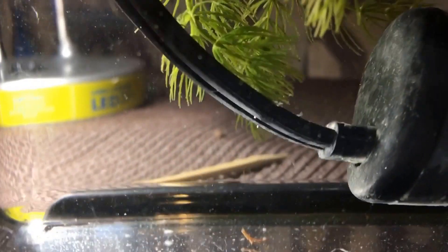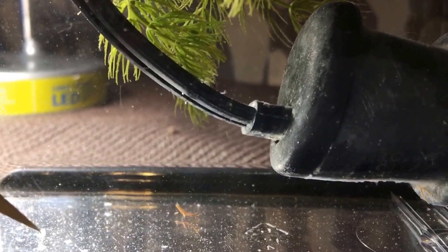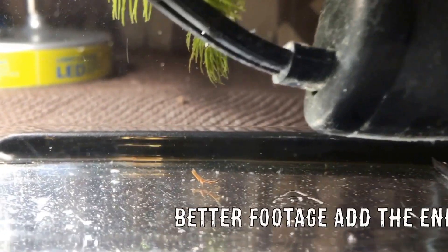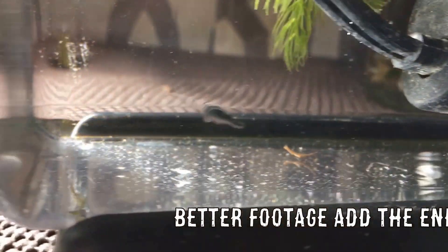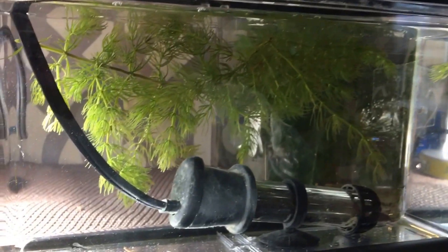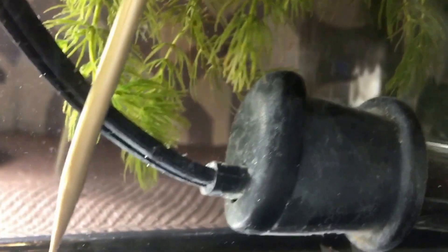I'll try to show you — it's right here. There's nothing else moving, there's no filter or anything on this tank. This is like a little one-gallon beta tank. Let me put the phone down, let me shake it for a minute — oh, there it goes.